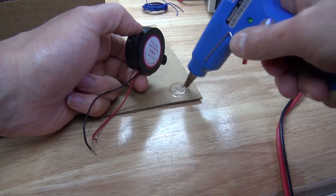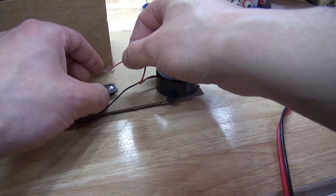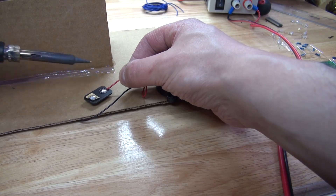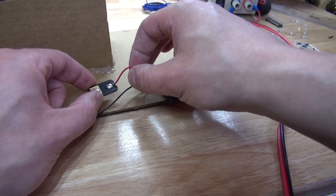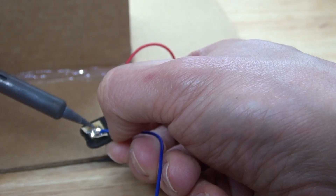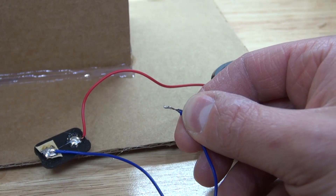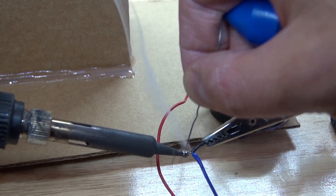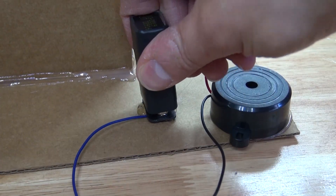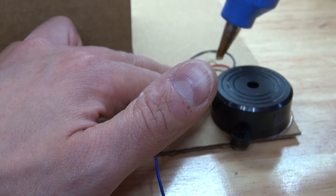Next I'm going to take my hot glue and glue down my buzzer. Then I'm going to take my 9V battery clip and solder the positive wire from my buzzer into place. Next I'm going to take my extension wire and solder it to the negative terminal of the 9V battery, then solder the extension wire to the negative part of the buzzer. The battery can then connect just like that. I'll put some hot glue on the wires and glue them down so it looks a little more organized.